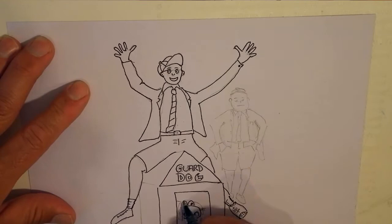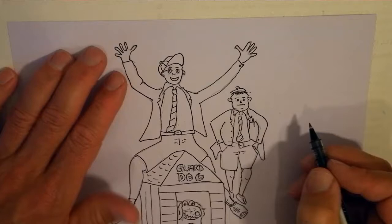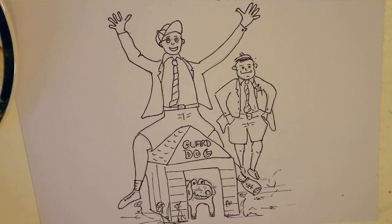Now I'm not really a proper drawer or an artist. I'm not trained in any way. So I just do my best, really, to try and sketch out the characters as I see them.